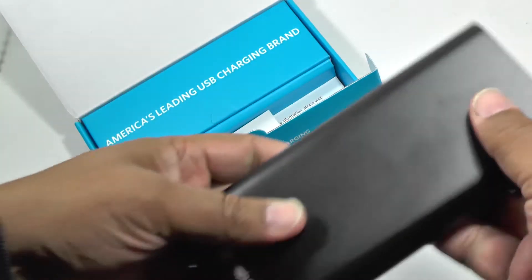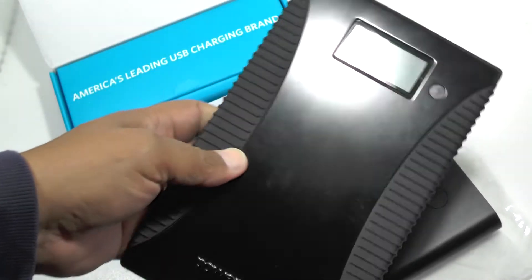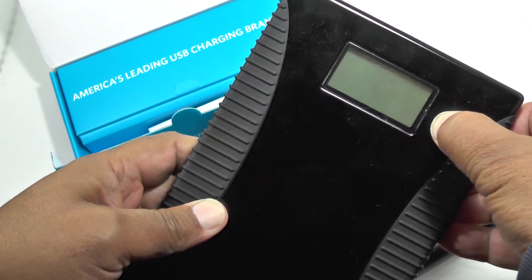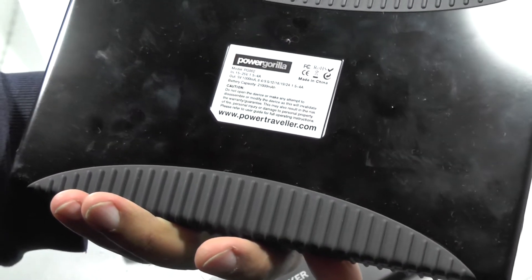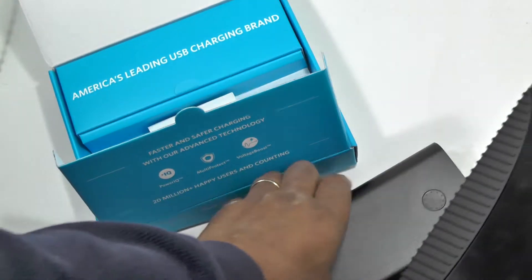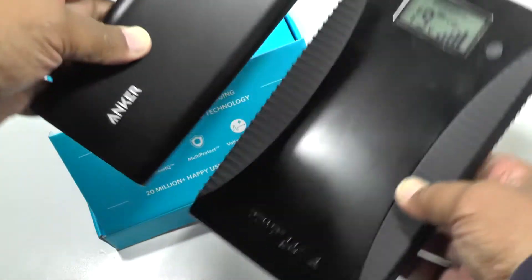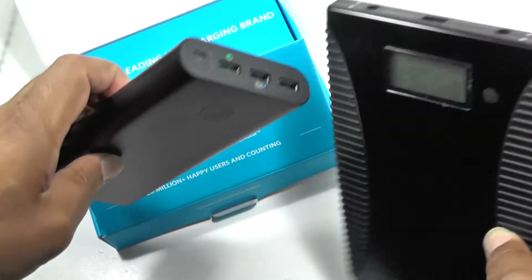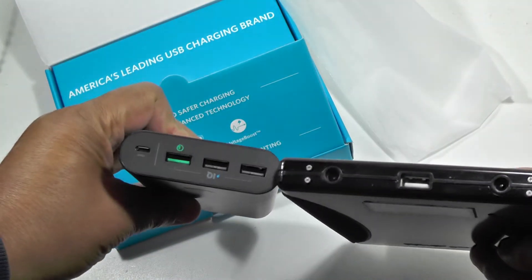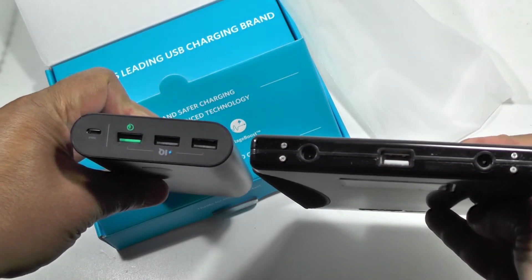In the box, you get the unit itself. I'll give you a comparison here — let me just find an old Power Gorilla. Here's a Power Gorilla from a few years ago, which has 21,000 milliamp hours. So that's the difference between the two sizes in that kind of time frame.